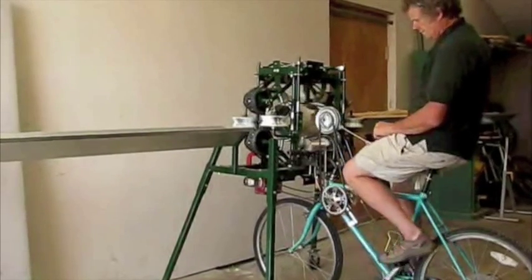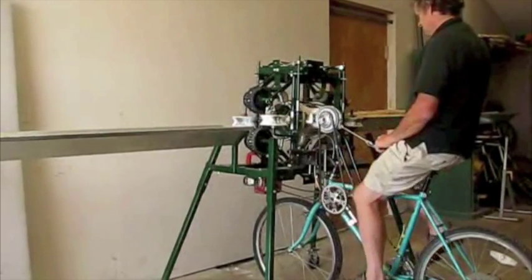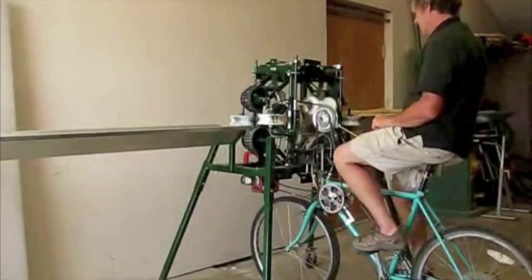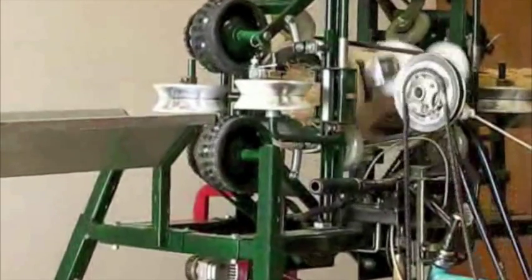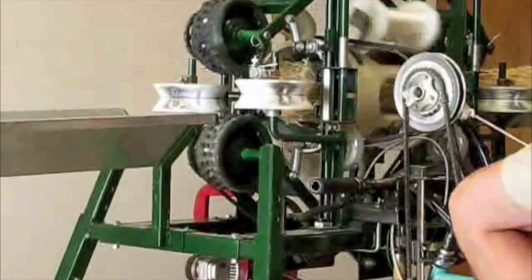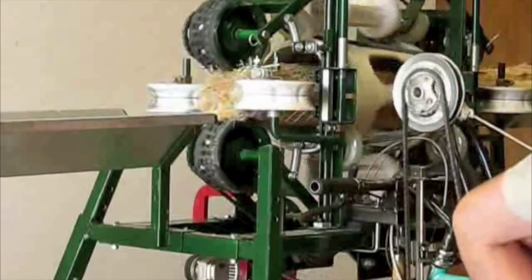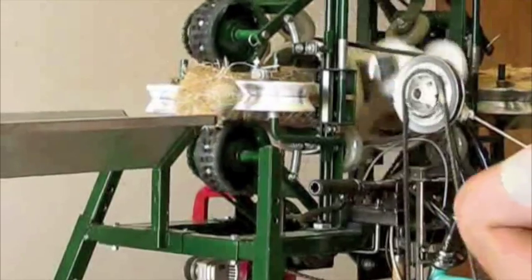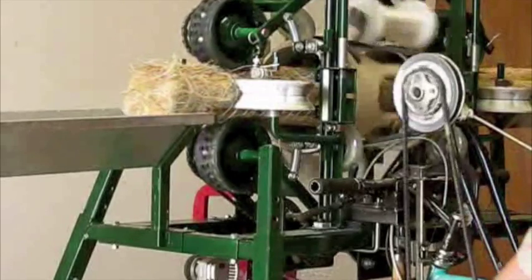The machine uses a completely mechanical process. Stocks are loaded into a loading trough on one end. Once the stocks are loaded, the user can begin pedaling, which powers rollers that grip the stock material and pull it through the machine. A rotating annulus wraps the material with string to hold it all together. As the material exits, a second set of rollers grips the finished piece and ejects it onto an exit trough.